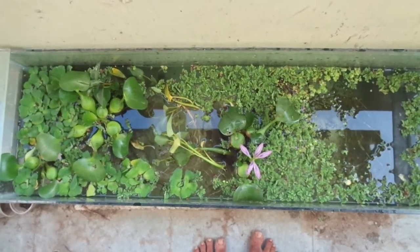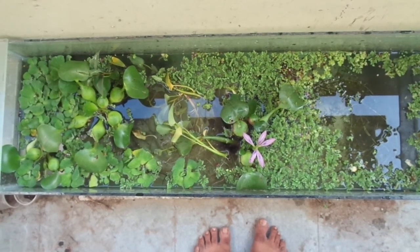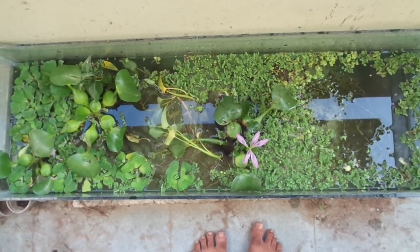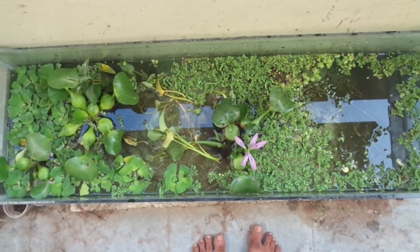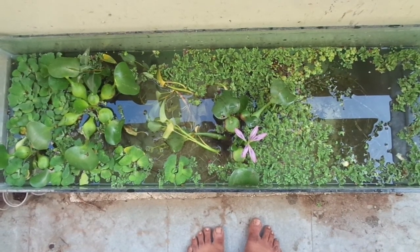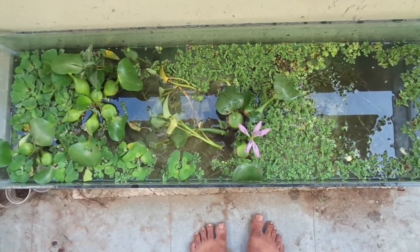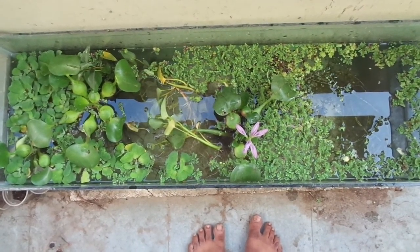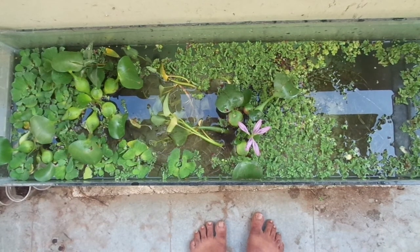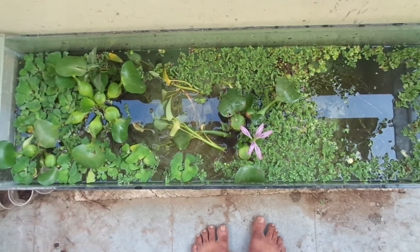This is a natural aquarium. Here we need not use electricity to pump air for fish. Generally fish require dissolved oxygen. Sometimes if there is no vegetation, if there are no aquatic plants, generally oxygen will be depleted. So 24 hours we should pump oxygen to make the fish survive for a long life.